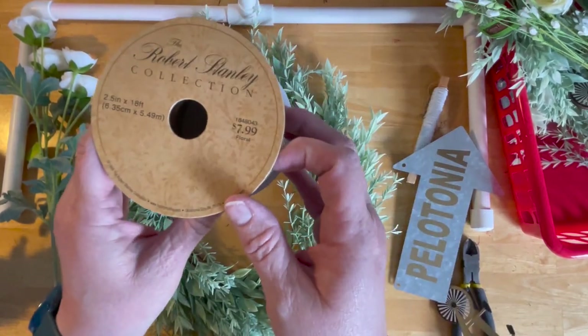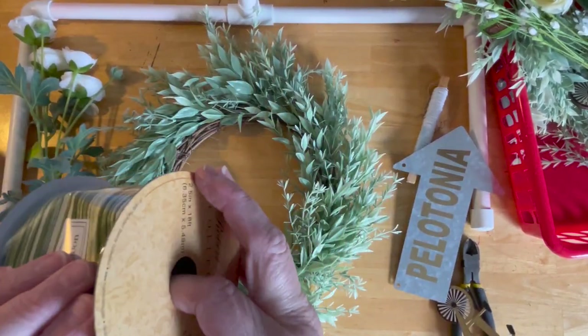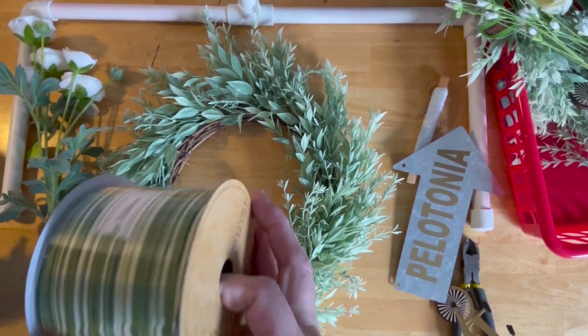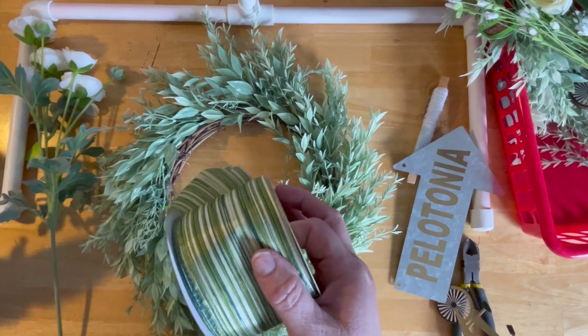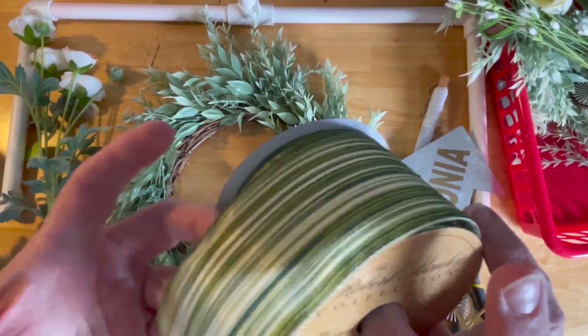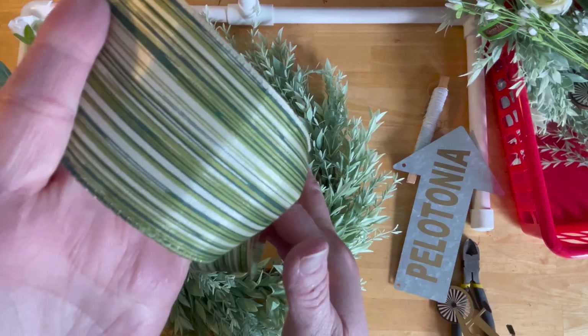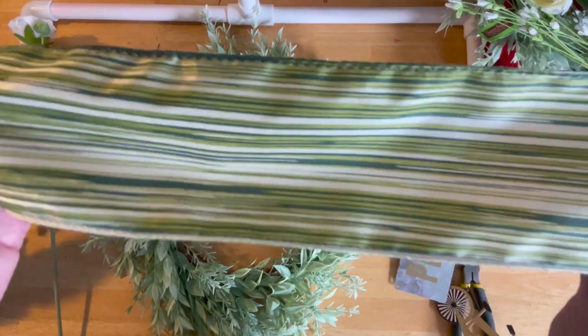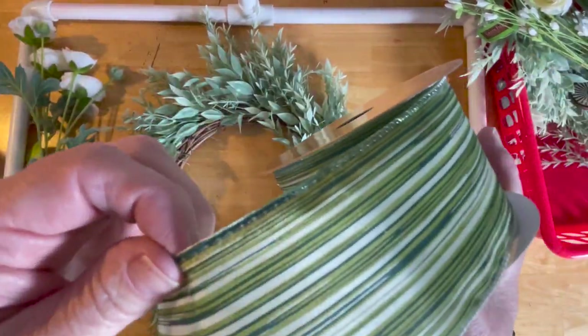I got this ribbon which was $7.99 for the whole thing, and this whole spool has 15 yards. The problem is it was not on sale so I only got one, but I love the colors in this ribbon and it is a wired ribbon.